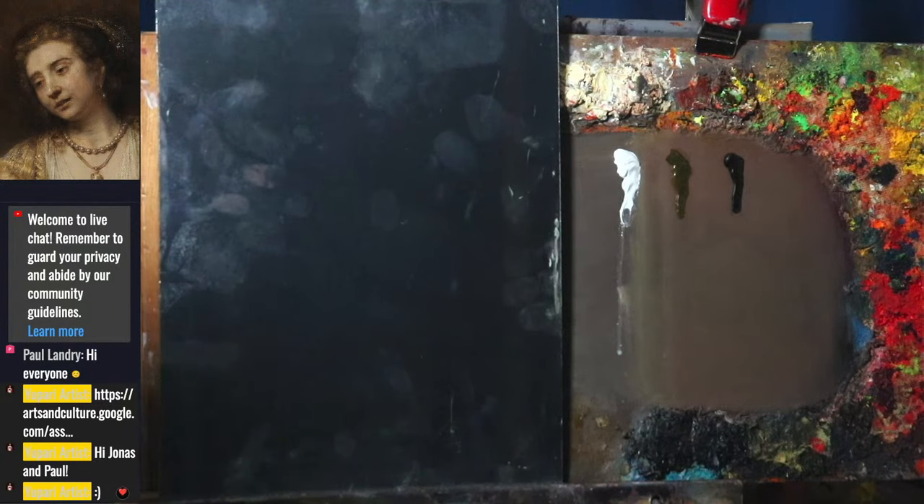Welcome to the start of another portrait painting demonstration. We are going to start yet another Rembrandt from Google Arts and Culture. We are on a mission to eventually do a master study of pretty much all the Rembrandts at some point.